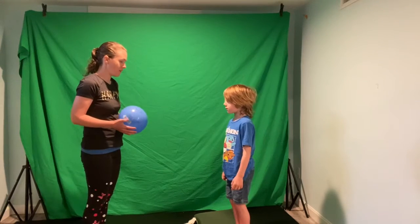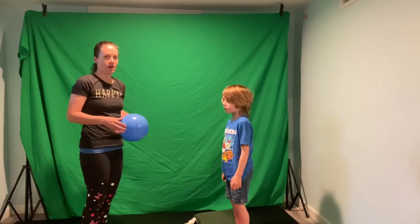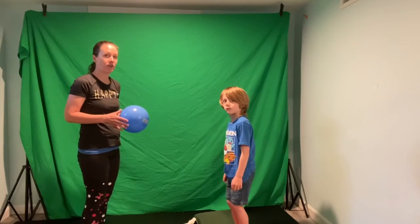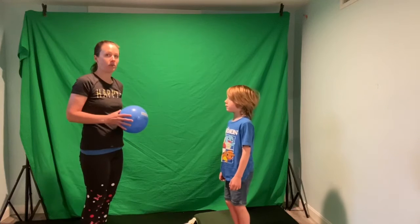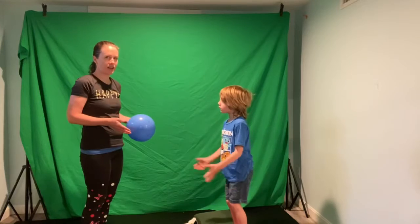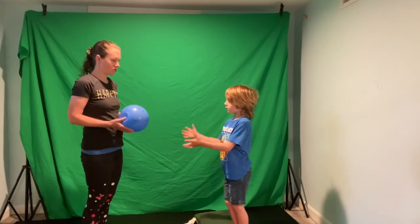What I like about having them stand on unstable things is it teaches them balance strategies, especially at the ankle. Because it's uneven, they really need to use their foot and ankle muscles to maintain their balance. Again, you can start more static and progress to more dynamic games such as throwing a ball.